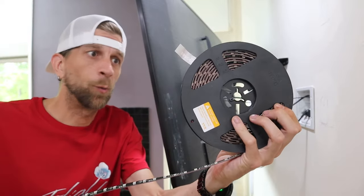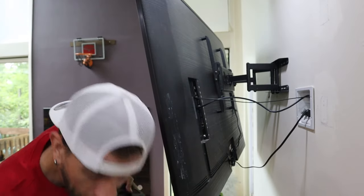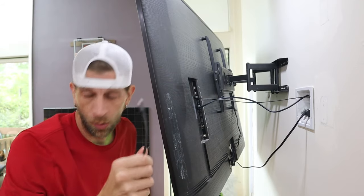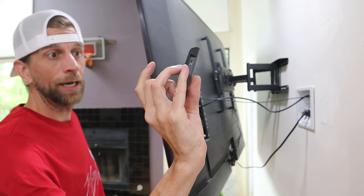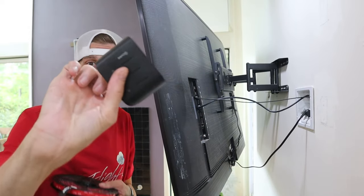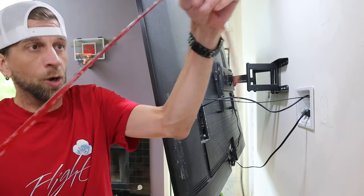Next step — take the strip light. The 3M sticker on the back is what you're going to stick to the TV. On the other end you can see where the red ends and the wire goes down to the plug-in, which plugs into our control box. This control box turns it on and lets you adjust the light or bounce it to music, but it sticks on the back of your TV so you rarely use it. Plug it in right away to make sure the strip works.